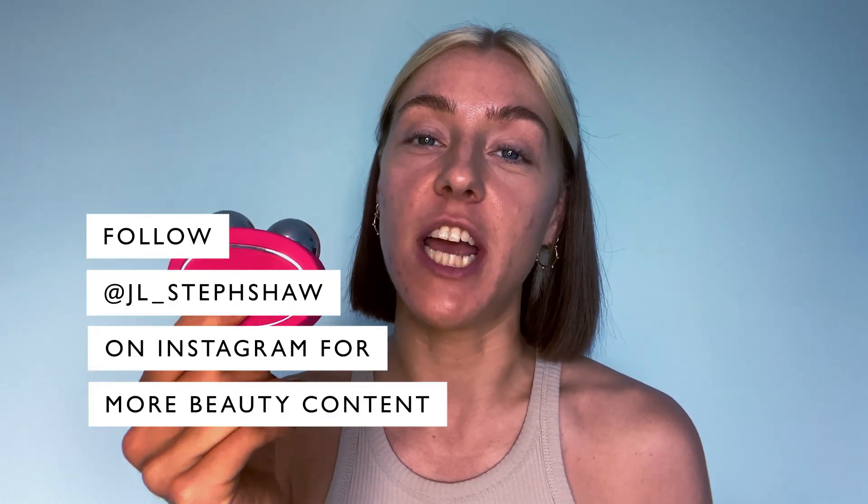You can now buy this product at jl.com, and for more content like this you can follow me at JL Steph Shaw.